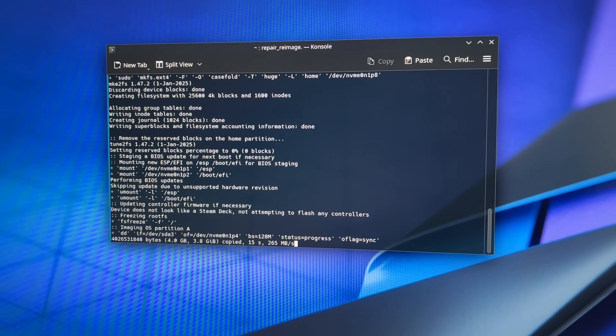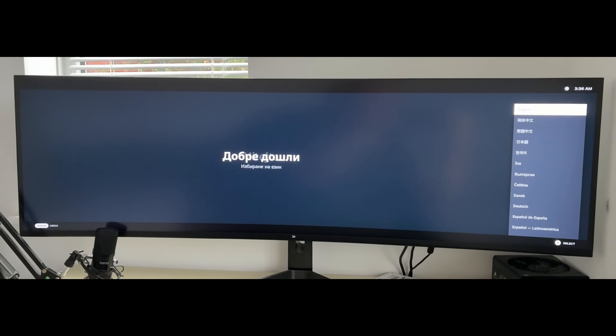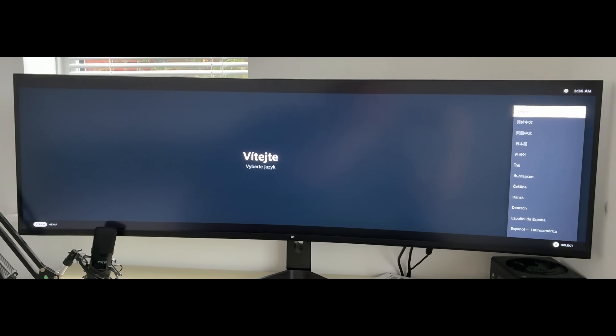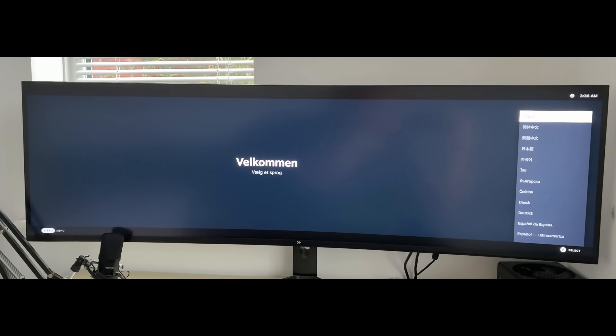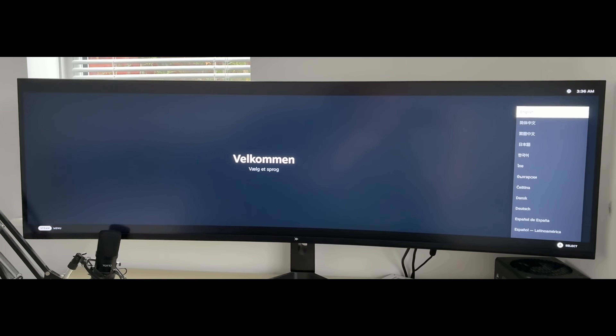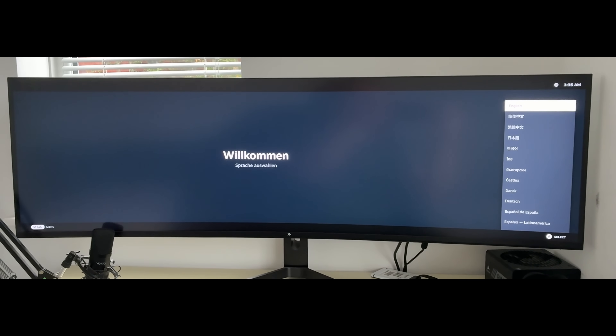Once again we're going to get a load of text, the system is going to restart, and after that we should have SteamOS installed. Excuse the huge display — this is great for editing but not so much for gaming on a 6600M, because that probably won't be able to handle this 5120 by 1440 resolution. From here we just go through the steps and follow the instructions for language and internet connection.